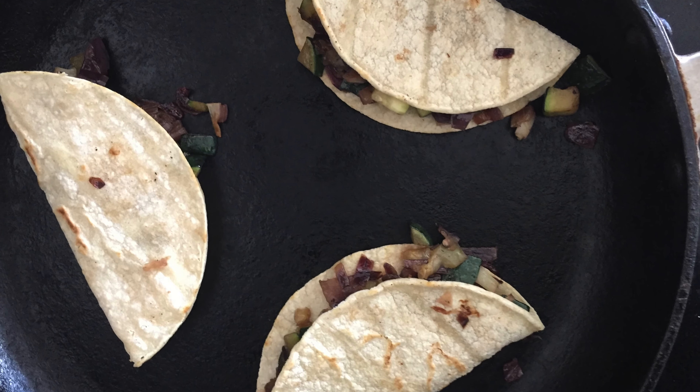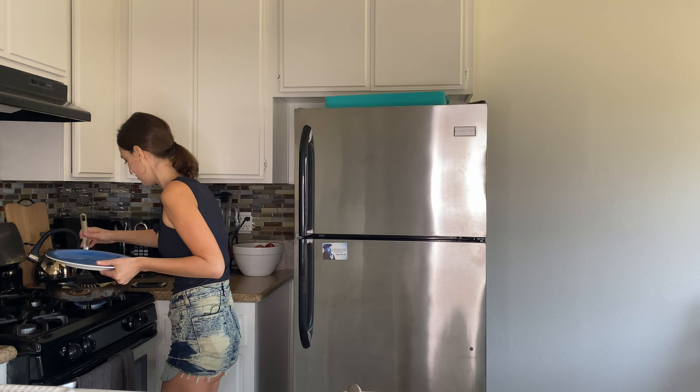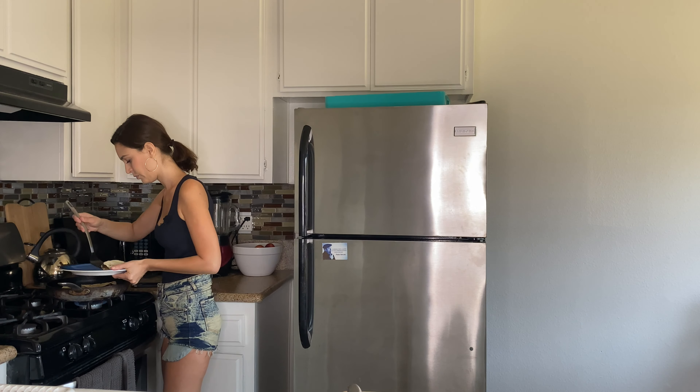Once the tortillas are done on one side, turn them and put the mix on them. I like to heat them like this — put the filling in, fold them in two parts and heat from one side then the other a little bit more. They're ready, so let's put them on the plate. Now we add the lettuce, the cilantro, and the magic sauce — I'm going to use some guacamole sauce and green sauce, but that's up to you depending on what you like.